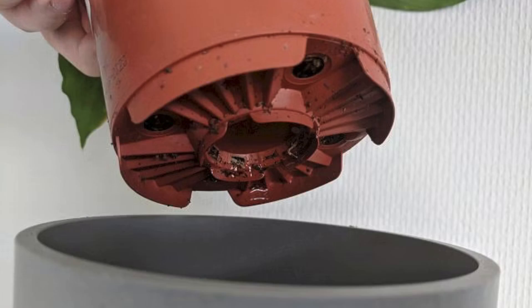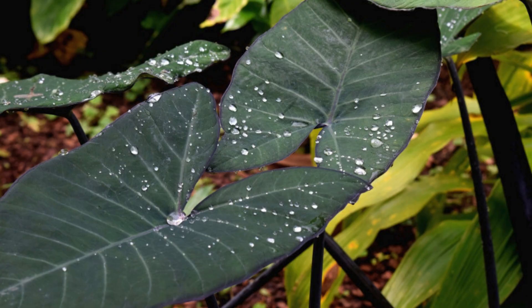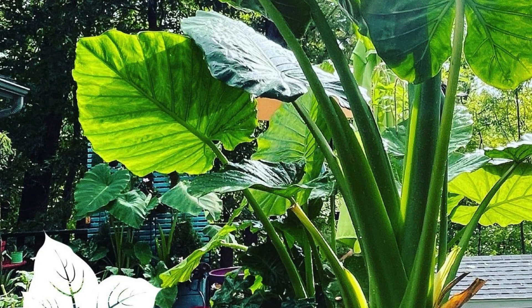Tip 3: Watering routine. When it comes to watering, Xanthosoma plants like to stay consistently moist but not soggy. Allow the top inch of soil to dry out between waterings. Be mindful not to let the soil become bone dry, as these plants love a humid environment.